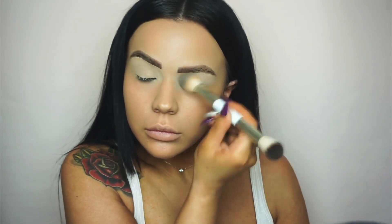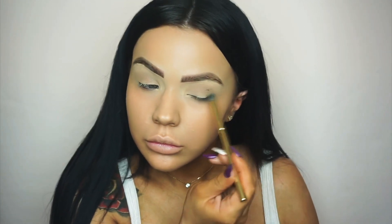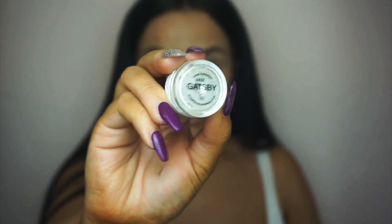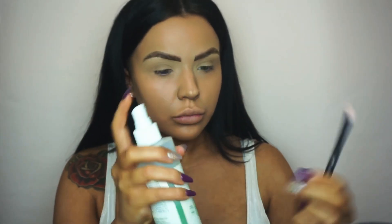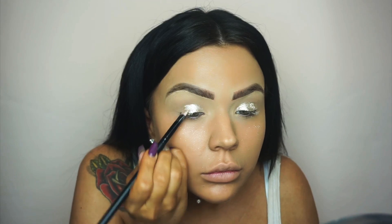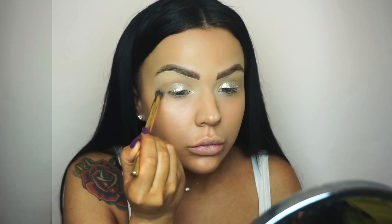I'm using the Morphe 25A palette, pushing a transition shade into the crease first before going in with our pigment. This is the Peaches and Cream Gatsby pigment — I'm using a Mario Badescu spray onto a brush to make the pigment more vibrant, then apply that over the lid. After that I go in with a deeper shade to give depth to the crease.